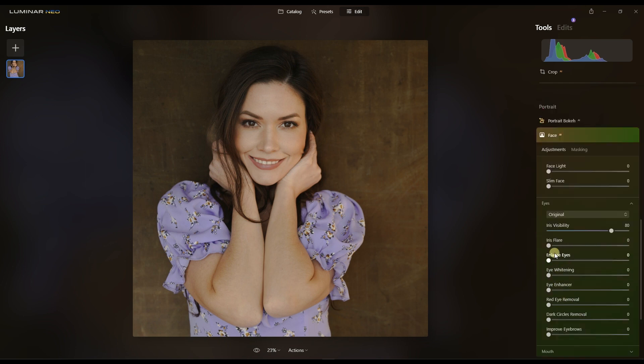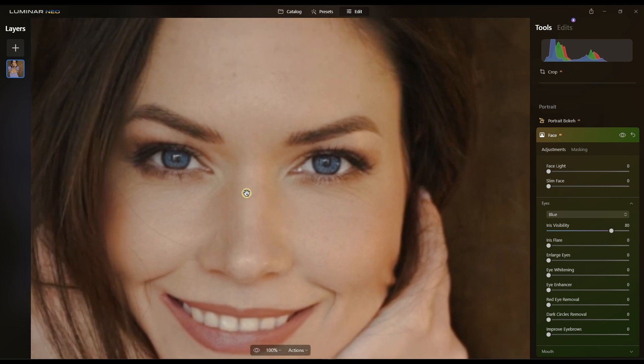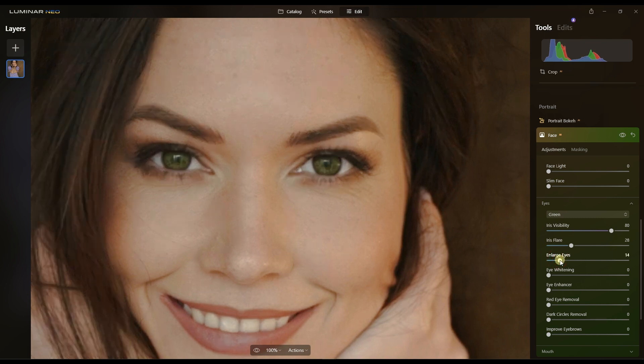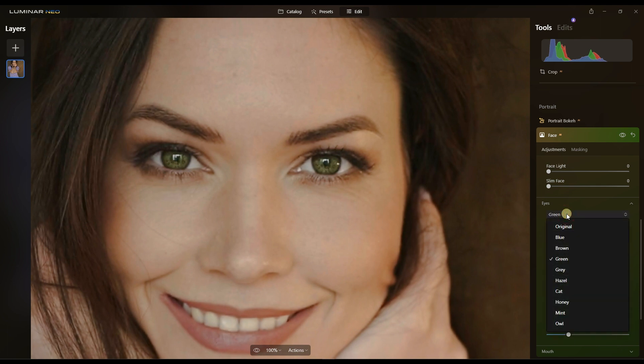In the face section, eyes and mouth are more interesting. Let's look at the eyes — if I change the eye color to blue, quite interesting! But I like green eyes, so I'll change the color to green. I'll also add a little iris flare, enlarge the eyes just a touch, and then use the eye enhancer. Moving it toward 100 makes the whites whiter.